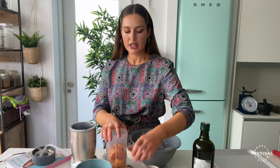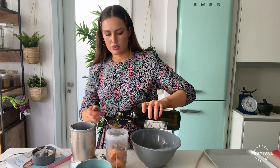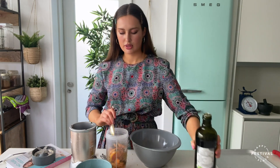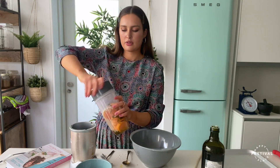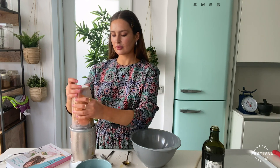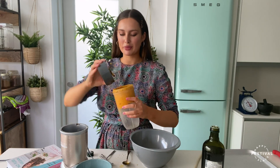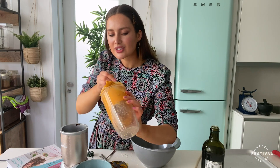My sweet potato is in the blender. I'm going to add in the oregano and two tablespoons of olive oil — one and two. Pop the lid back on and blend. This time you want a very smooth mashed potato consistency — no lumps, all blended. Depending on your blender this might take anywhere between 30 seconds to two minutes. That smooth creamy texture is what we're looking for.